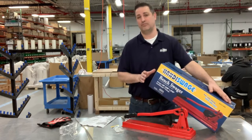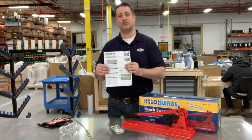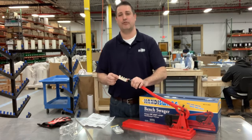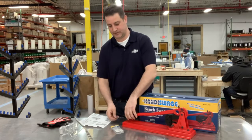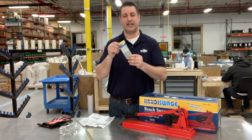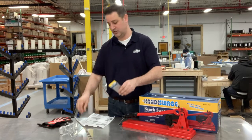Each tool comes in a branded box and includes a full instruction set as well as an after-swage gauge for measuring proper crimps. The tool is primarily used for crimping Handy Swage studs on the cable.